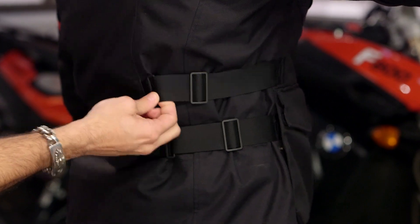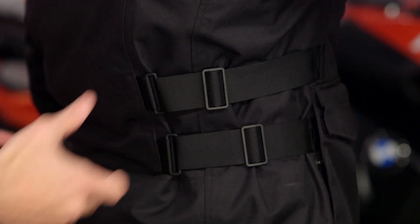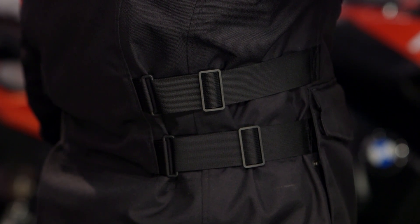Here's the waist cinching I was talking about. If you go up to something like the Sand 3 — the big brother, more adventure-oriented — you can remove the waterproofing liner as well as the thermal. They have a floating rail system here that allows you to slide the adjustability even further. Keep that in mind if you want more technicality and an adventure orientation compared to the Horizon 2.